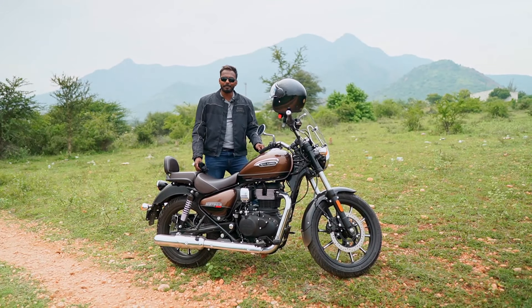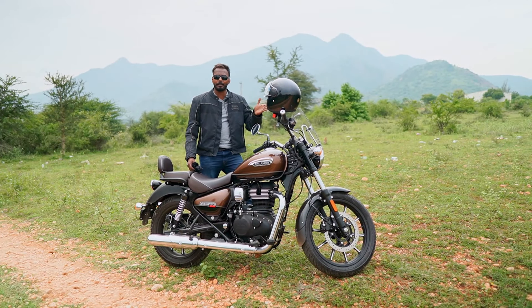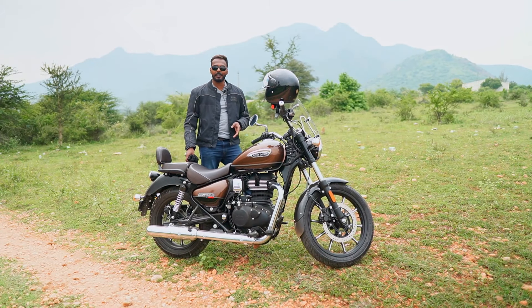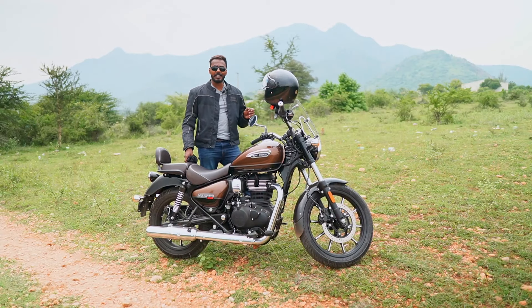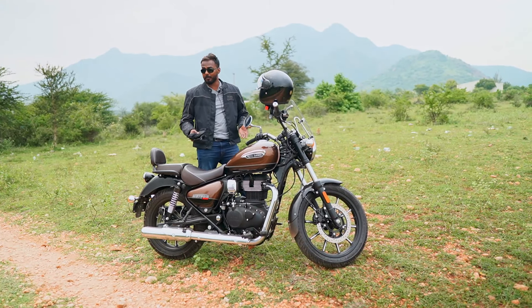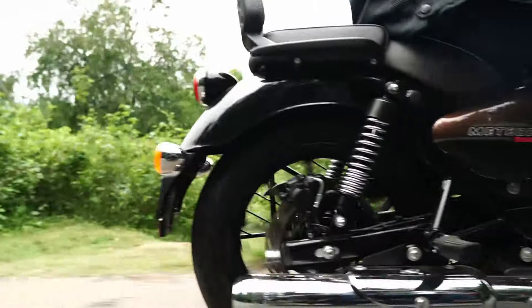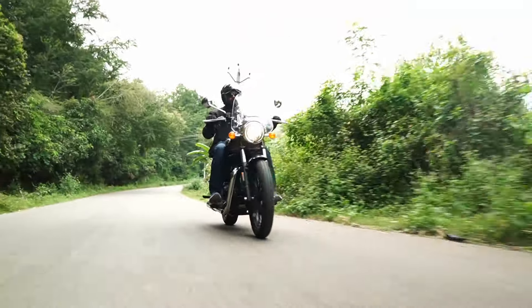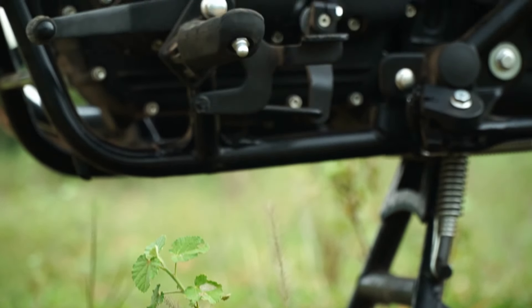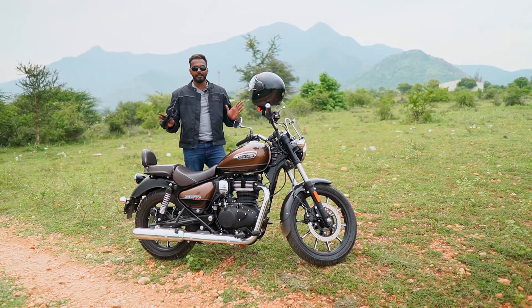With the dual channel ABS braking system, braking is very controllable at both high speed and moderate speed. The powerful engine delivers smooth transmission — clutch engagement and gear shifts are very very smooth, making the vehicle comfortable. The seating position is the correct stance for a cruiser. It's a low profile vehicle with 170 mm ground clearance. Overall, the ride experience is very very satisfying.